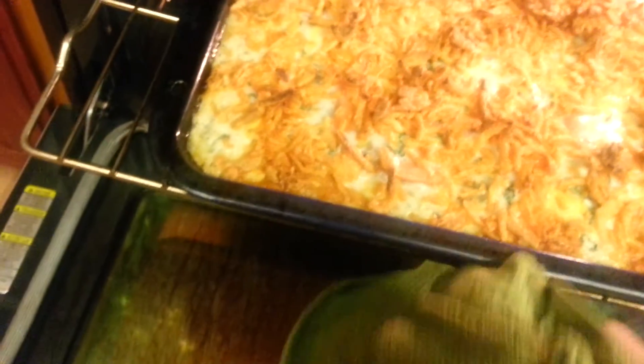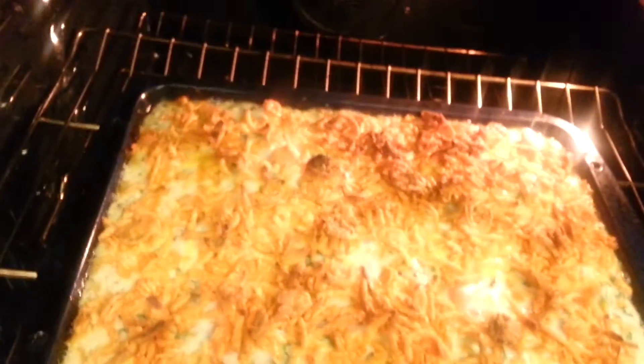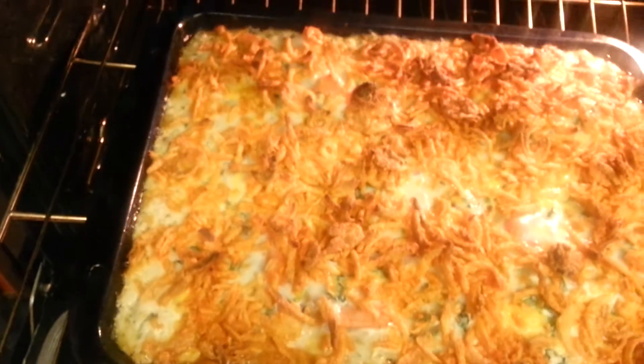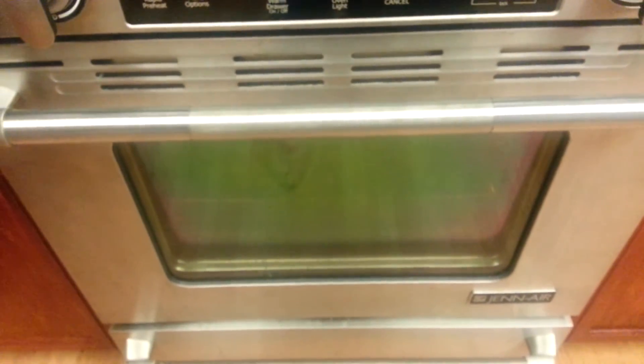It's bubbling away here. We are just going to look at it — ooh, see how it kind of gels? Look at that, it jiggles. That's because of the egg I put in there. It's going to come out a little bit like a soufflé, kind of. So we'll see how that comes out in about 10 minutes — yes, that was 30 minutes.